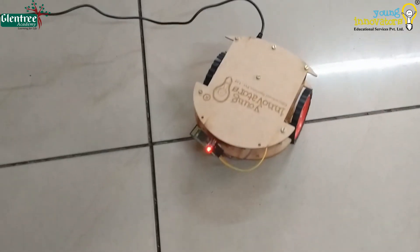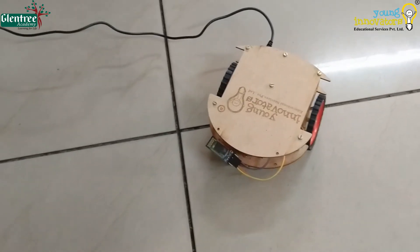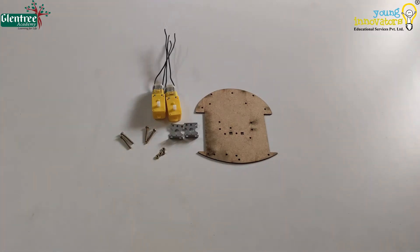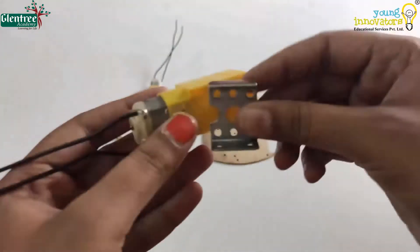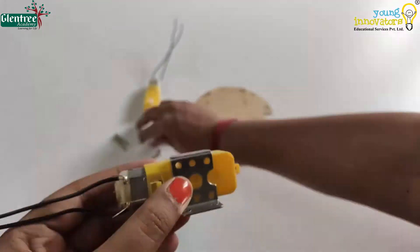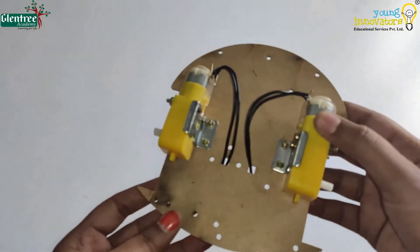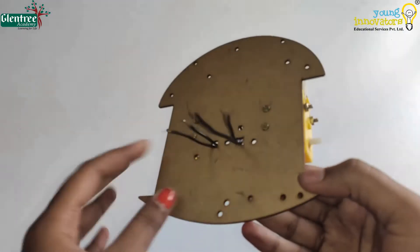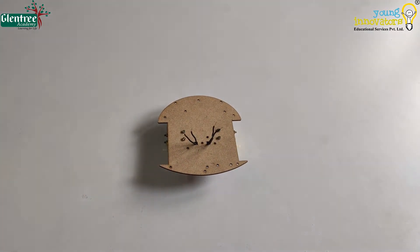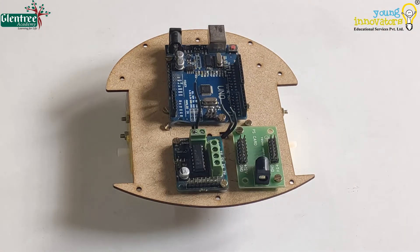The components we need are — first, we shall put the motors to the clamps and assemble it to the bottom of the base plate. We shall put the components on the base plate now.